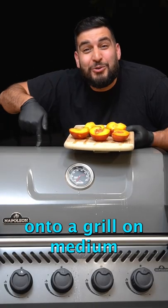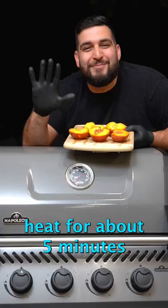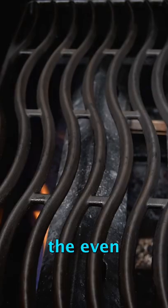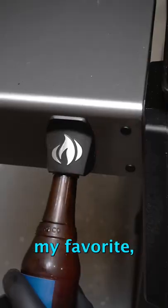We want to place our peaches onto a grill on medium heat for about 5 minutes. For the grill, I'm using the Pollo Freestyle because I love the wavy cooking grids, the even heat distribution, and of course my favorite — the bottle opener.